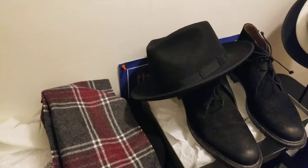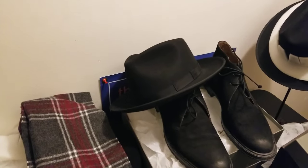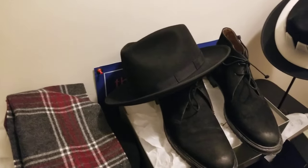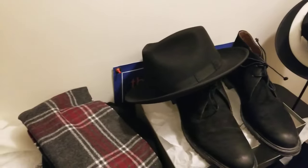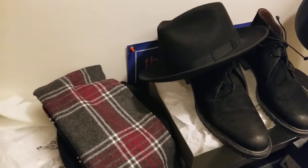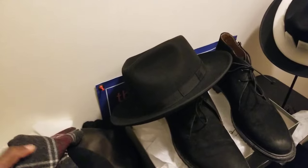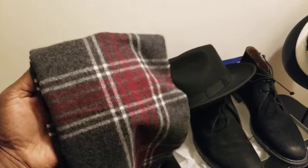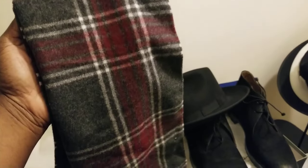With the chocolate chukka boots you can do your fedora hat, jeans, a nice pair of chinos, or khaki pants. You can probably get away with dress pants depending on how dressy they are — I wouldn't recommend these with a suit though. You can add your plaid scarf or go all black with the scarf — either works well.